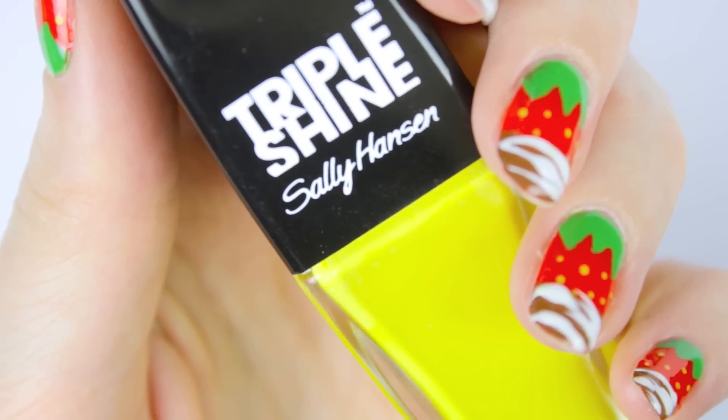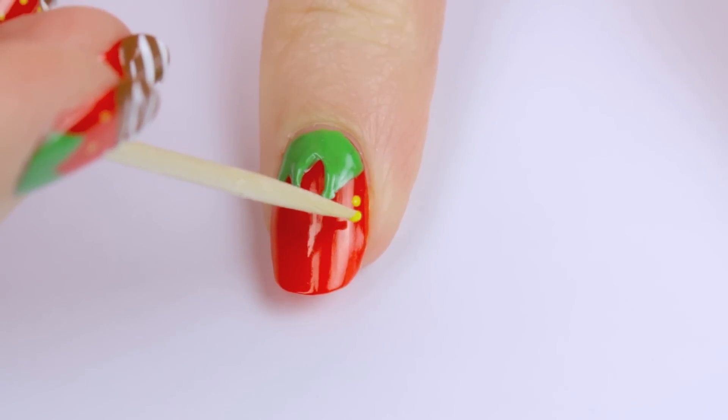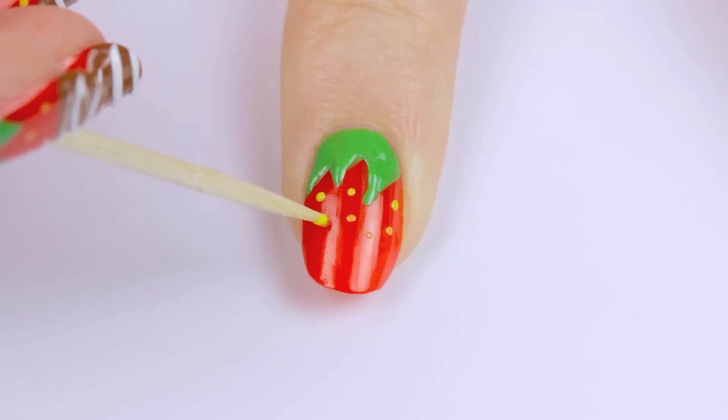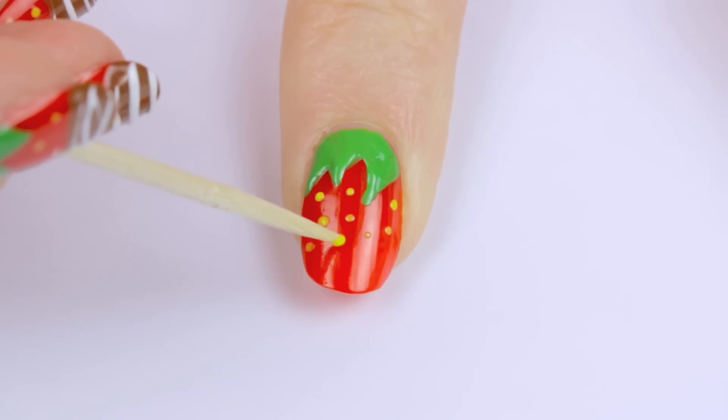Now it's time for a bright yellow polish. Use this to add random small dots over the red for seeds. No need to worry if some dots are a little bigger than others — it just makes it look more natural.